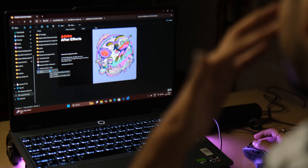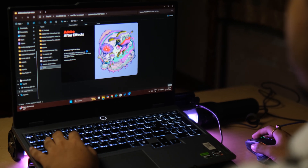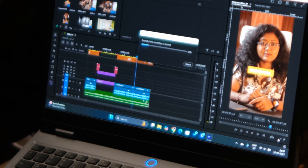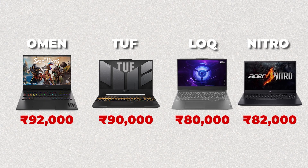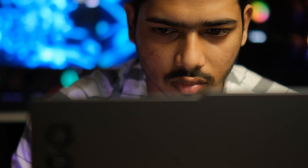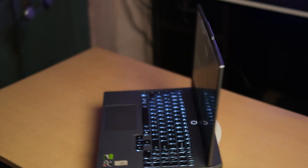So why should editors look at this? It handles Premiere Pro and After Effects effortlessly — fast rendering, no stutters on 4K timelines, great multitasking capability, and it's affordable compared to other laptops. And it's actually reliable in real-world use, at least for me. So if you are a freelancer, content creator, or student working with a tight budget, this could be your best entry-level editing machine.